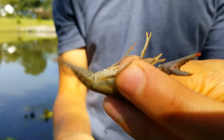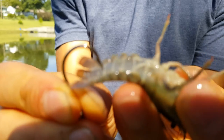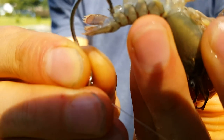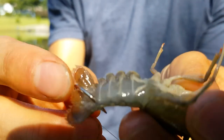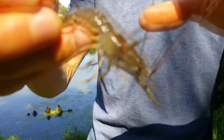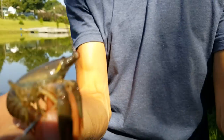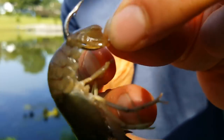You grab them right here so they can't pinch you, and then what you want to do is go from the underside of their tail, take that hook and go up and through like that. That presents a natural presentation — they'll fall to the bottom like this. I usually leave the claws on because it gives them a little more action.